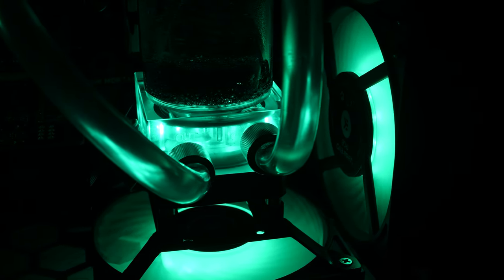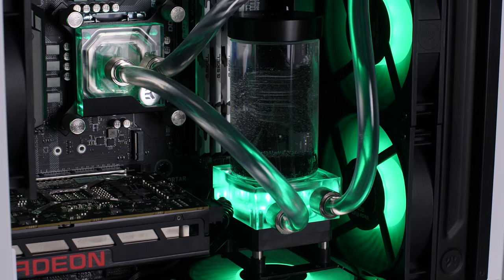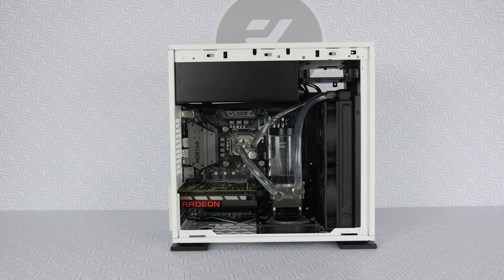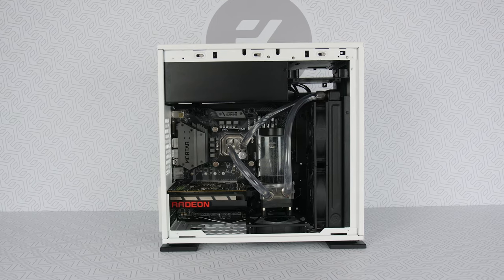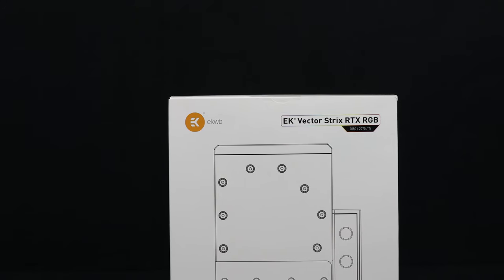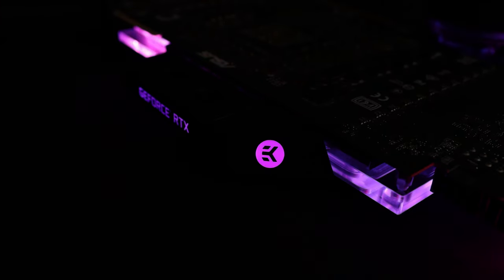Now, there are two possible scenarios. The first is that you already own the hardware — to be precise, you have a GPU, a motherboard, and a case to put it all into. In the second scenario, you're building a new PC and you already know you will go for the custom loop liquid cooling.